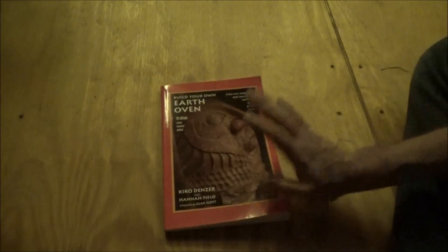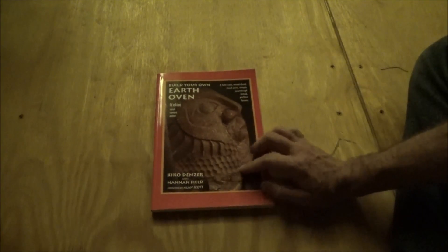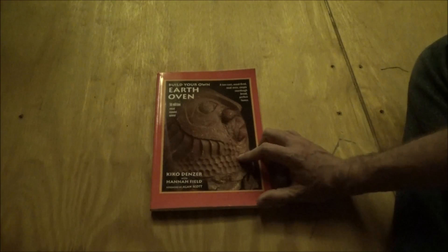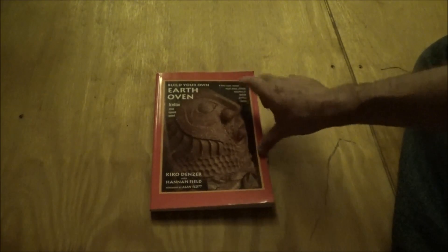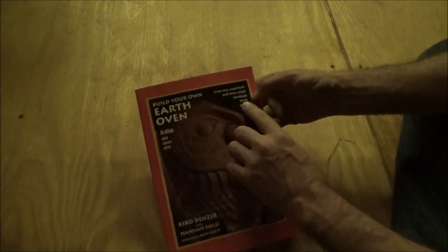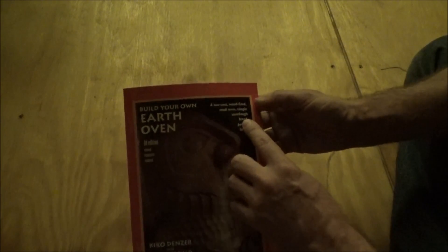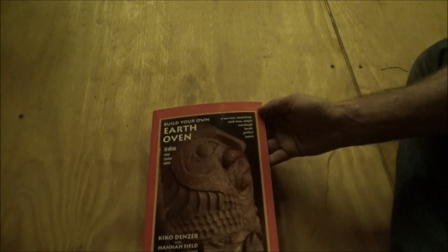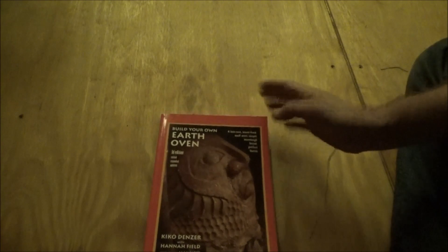I don't know who sent it, but this is definitely interesting. I guess I've got another project for next year. The sourdough bread recipes — I've been wanting to try this. I'm going to check this out tonight and start baking bread here. Thank you!